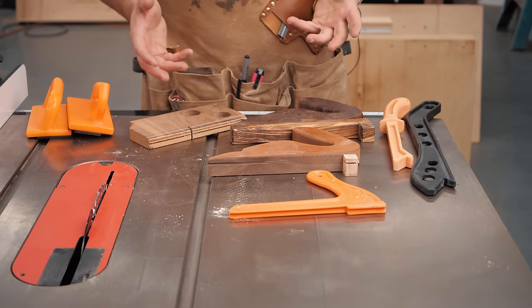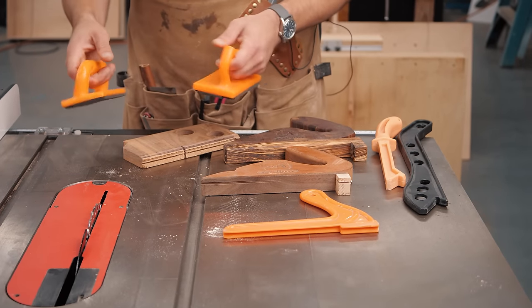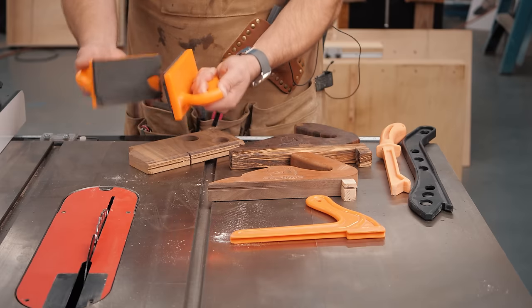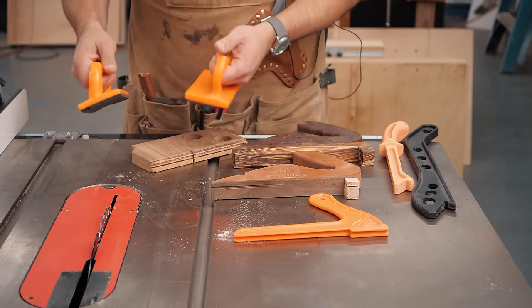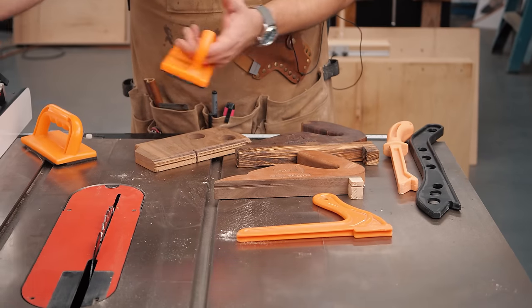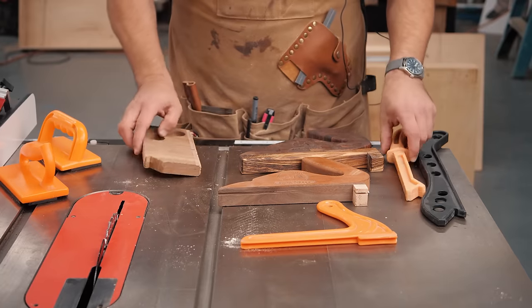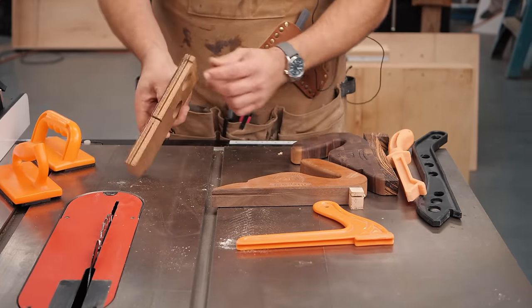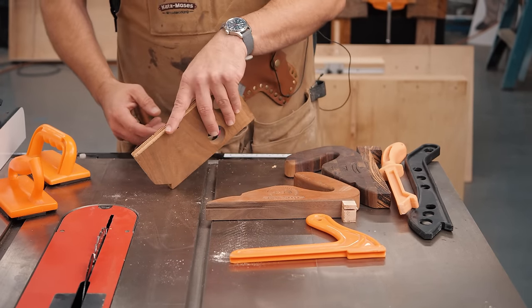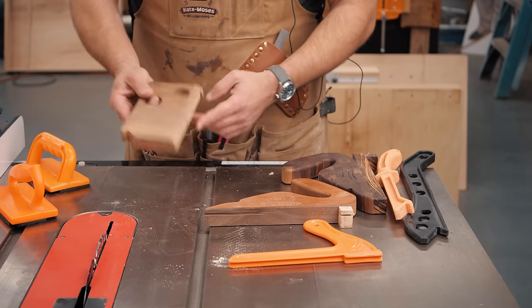There are three basic types of push sticks. First are the foam rubber holding-down type. These are great when you're doing a huge piece of plywood because you can keep it pressed down and keep pressing it through — I mostly use these on the jointer. I don't bring them to the table saw unless I'm doing really big pieces of plywood where I have a small cut near the blade. I also came up with a combination design that has a flat side with a little foot at the back and a little groove, so you can use it in two different ways. I really like those and should remake them.